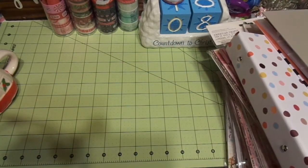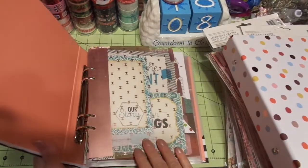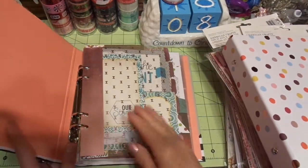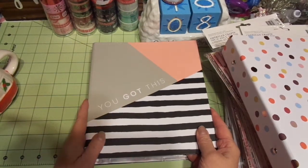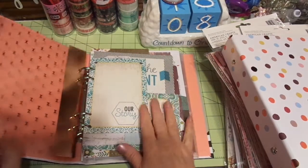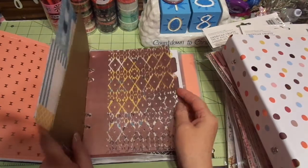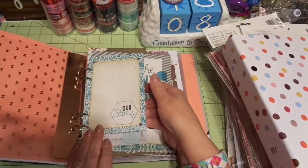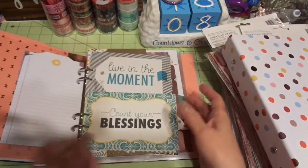I did something different for my siblings. These are more like — these are American Craft that you get at Target, and I had to re-punch holes because I had a whole bunch of this support material but didn't have enough of the actual inserts. So I just adapted some. Some of these were just journaling cards and I punched holes.